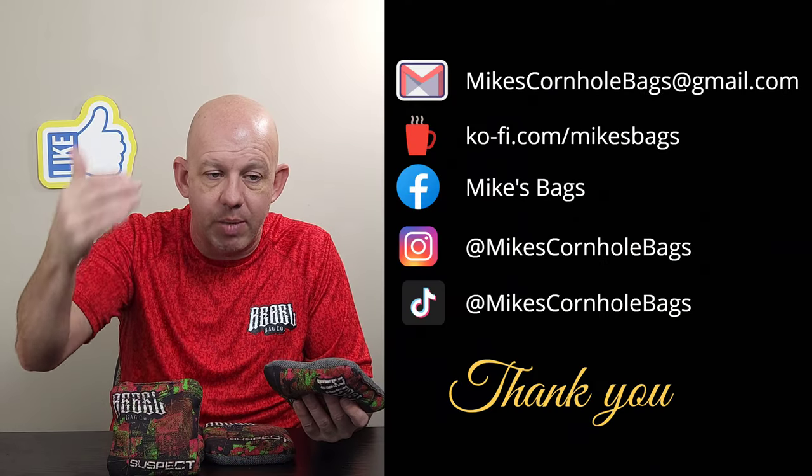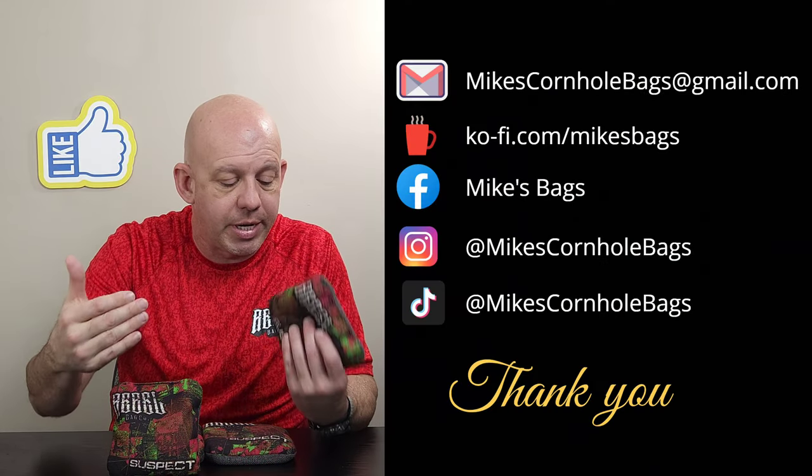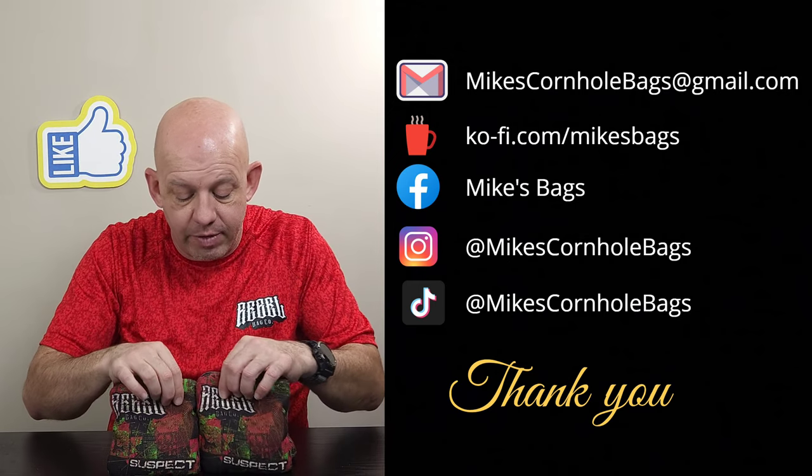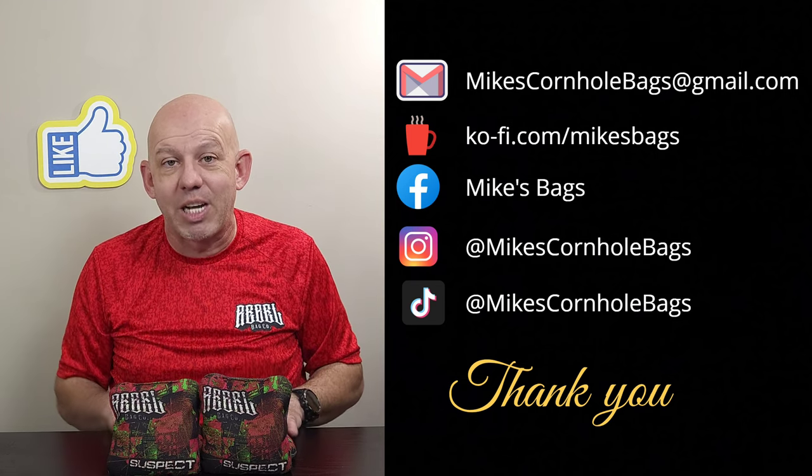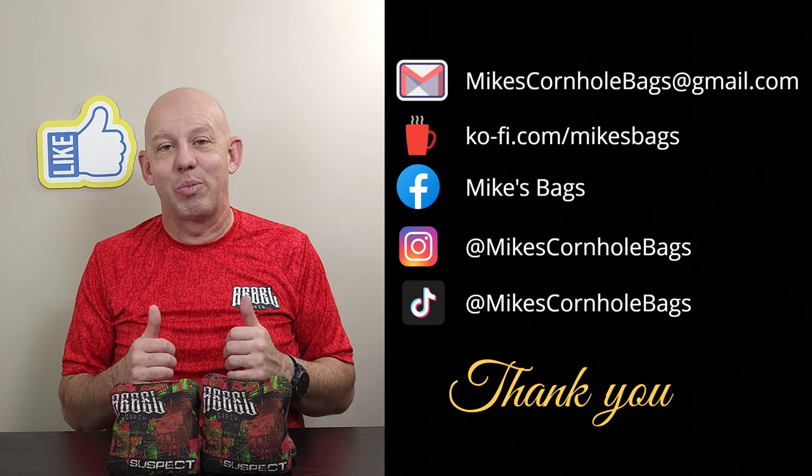Definitely go to rebelbagco.com to get your sets — check it out, make sure you sign up for the email notifications and set up your account so you get notified when the drops are coming. I highly recommend Rebel and I'm looking forward to reviewing some more of their bags. Thanks so much for watching and thanks for the support.